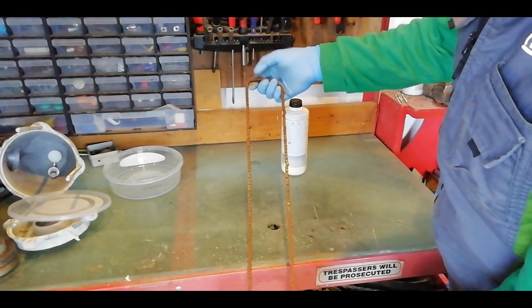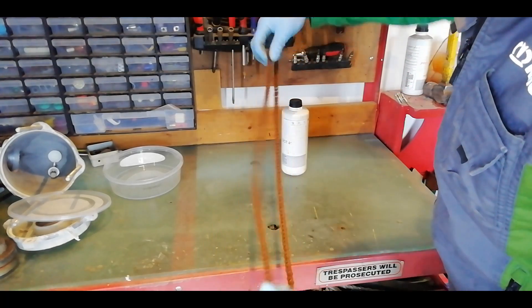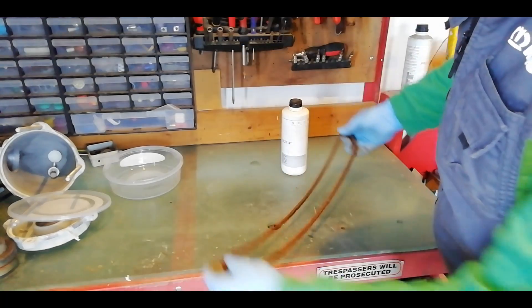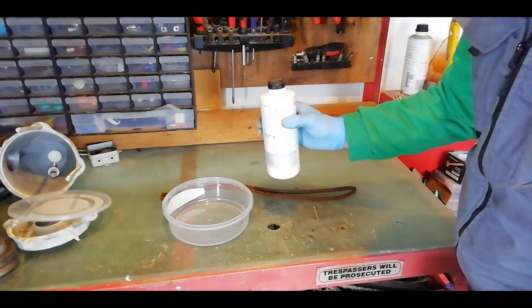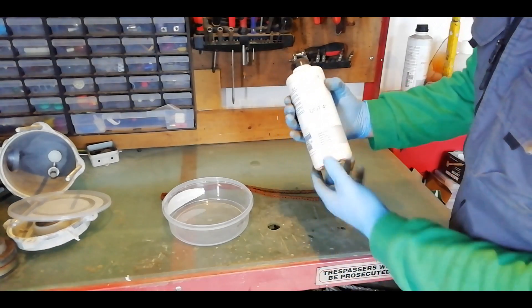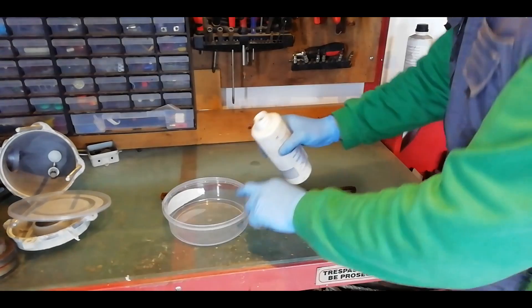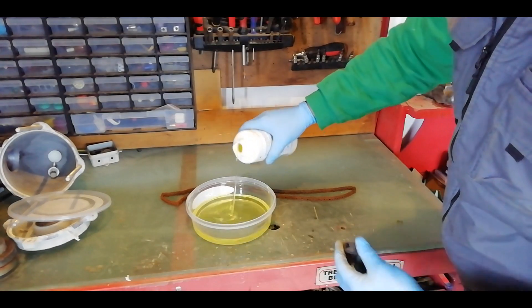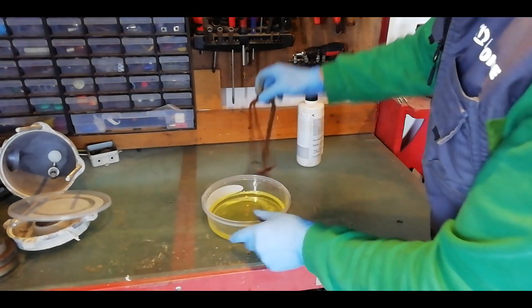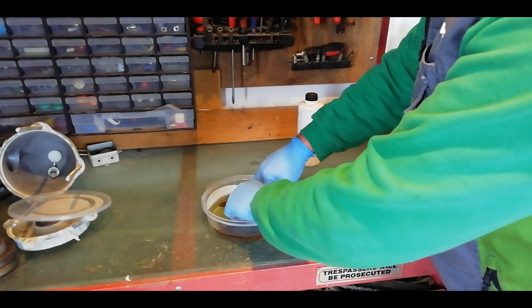The original drive chain is pretty badly rusted up and some of the links are starting to seize, but I think it's rescuable so I'm going to try an old mechanic's trick I know — leave it soaking in brake fluid for maybe 24 to 48 hours. I'm going to go 24 hours on it. Brake fluid makes a great penetrating oil and it does dissolve rust as well. So I'm just going to put it in a tub and let it soak.